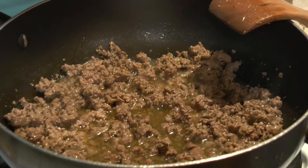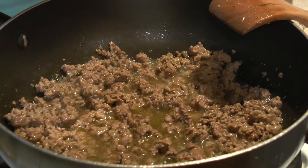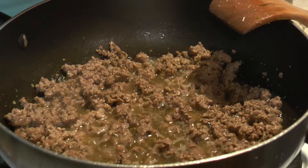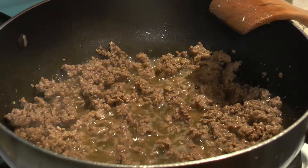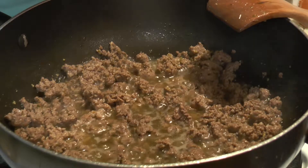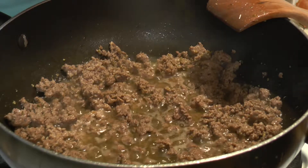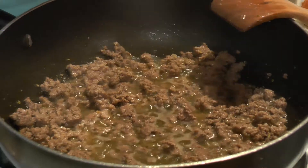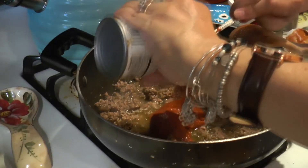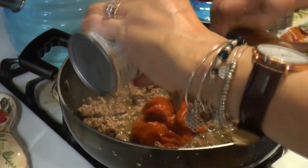What you could do at the very end is put it in a pan and throw it in the oven and let everything cook, but we don't even bother because it's just so good. Now we're putting in the tomato soup mix.